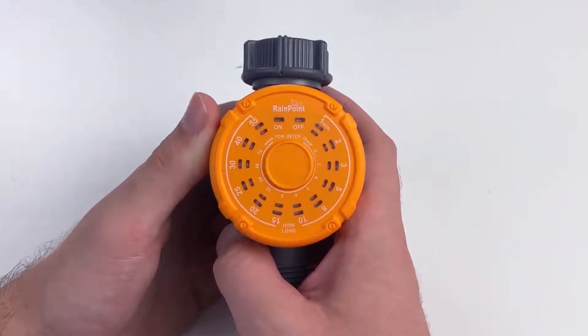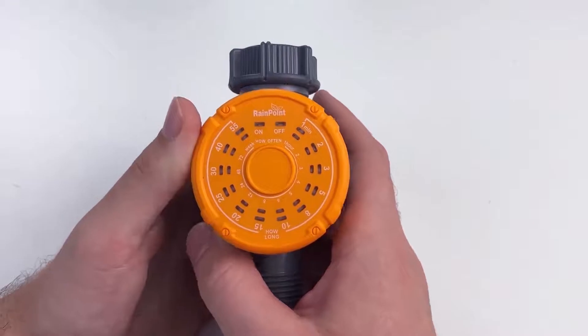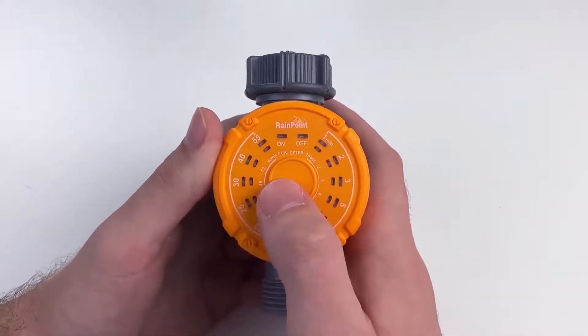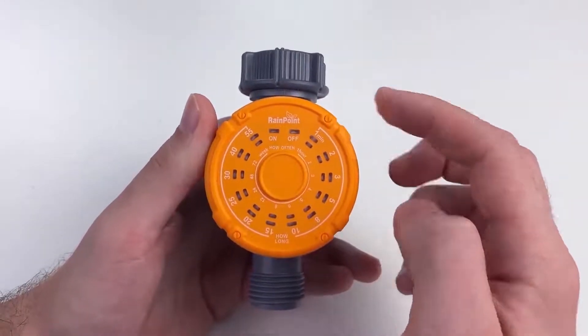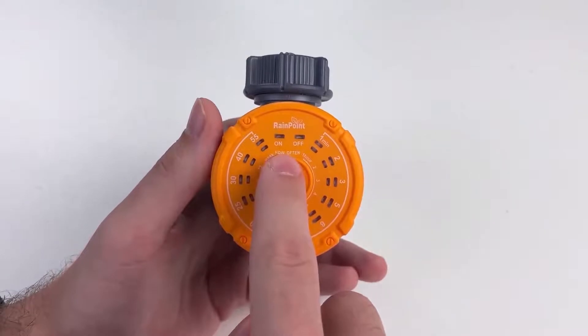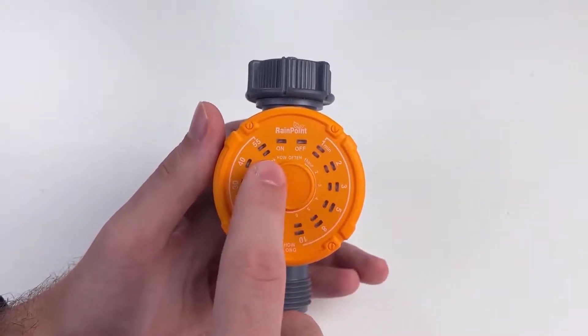Here's the 102P. The 102P has a much wider range of timing for how often and how long you would like to water. As you can see, it ranges from 1 minute to 55 minutes for how long you want to water. And how often? From 1 hour to 1 week.